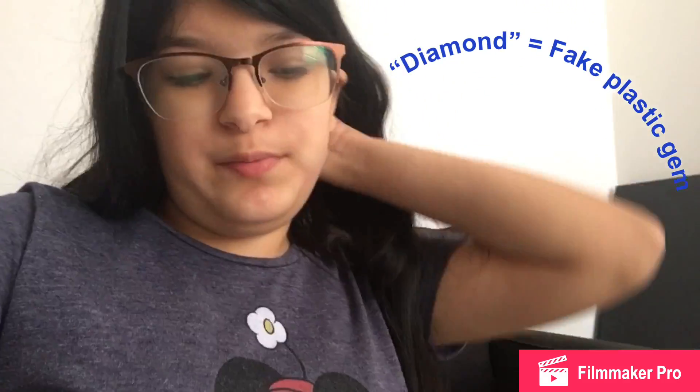Hello all here today. It's pretty boring so I'm just going to make a video. I've been doing this really cool little hobby. It's called diamond painting. It's really interesting.